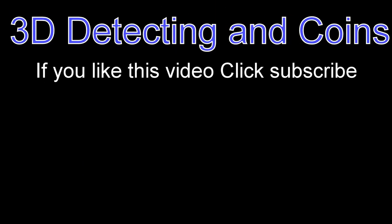Thank you for watching the video. This is 3D Detecting and Coins. If you liked this video, please click the subscribe button and you'll hear from us with new videos. Thank you.